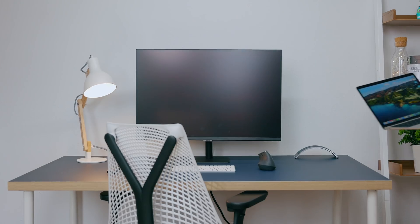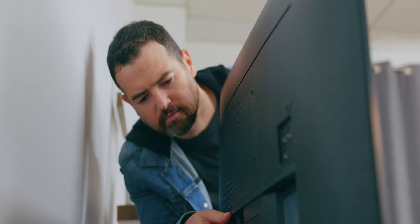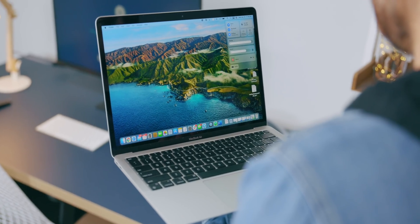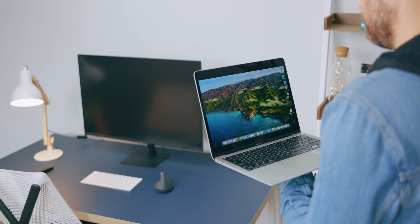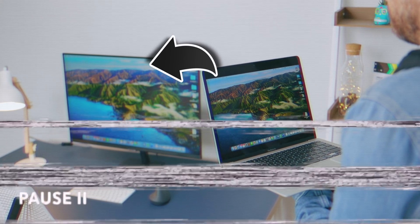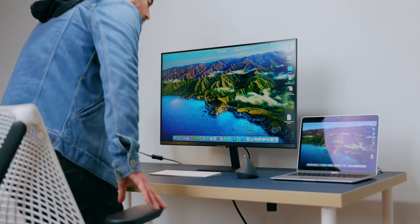Thank you to Samsung for sponsoring this video. Did you catch that? I just AirPlayed from a MacBook to a Samsung monitor — not a Samsung TV, but a monitor. And that's cool.